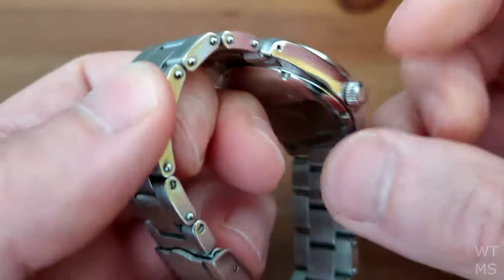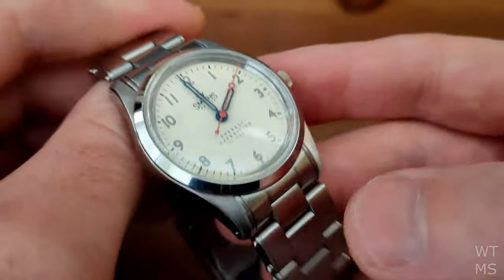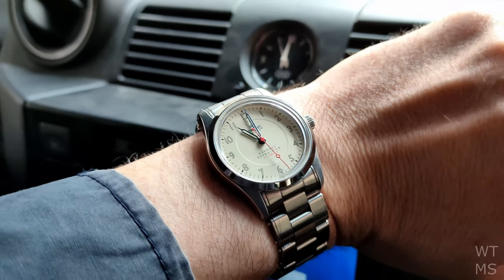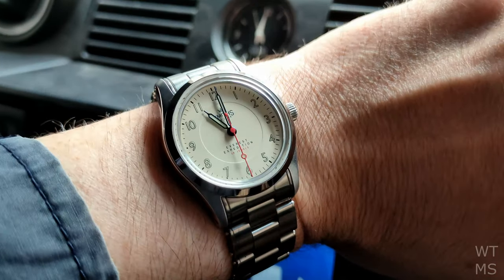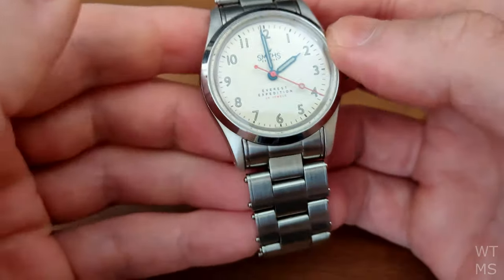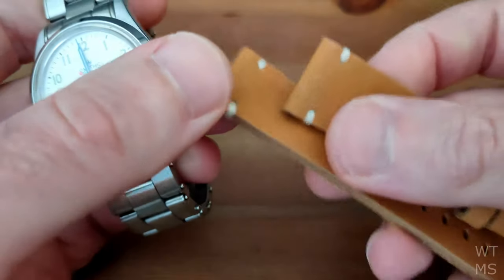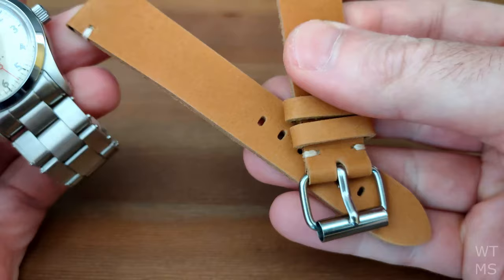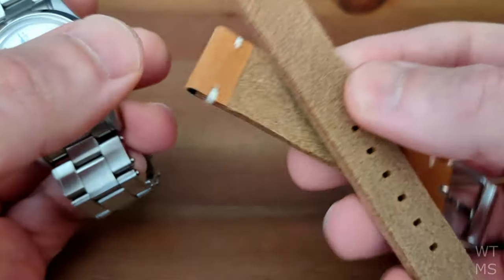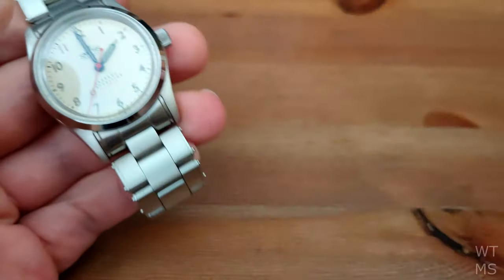The rivet style of bracelet may divide opinions somewhat, but when you're wearing the watch rather than looking at macro photographs, the rivets don't jump out — they're just there. So even if you're not a fan, I wouldn't discount the watch just because of the rivets. And you always have the option of putting it on the included brown leather strap, which is a nice touch. It feels like a good strap — nice to have that option.